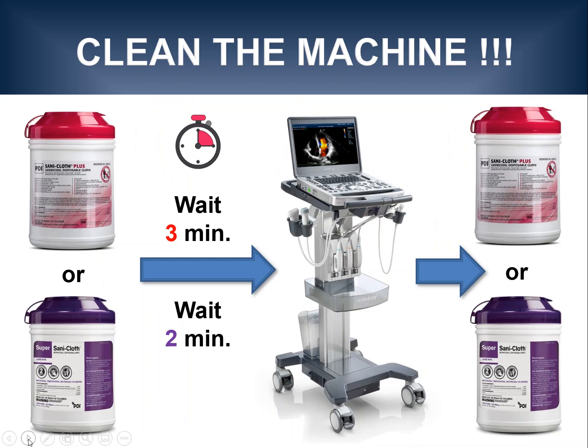Since disease transmission is of high concern in patients with COVID-19, machine cleaning is essential. There are several different disinfectant wipes that can be used — shown here are two types of wipes that are appropriate as an example. After cleaning the machine, it is important to wait for the appropriate time based on the type of wipes used. So you would clean the machine first, then wait for example three minutes, then scan the patient, clean the machine again, and wait again before using it on the next patient.